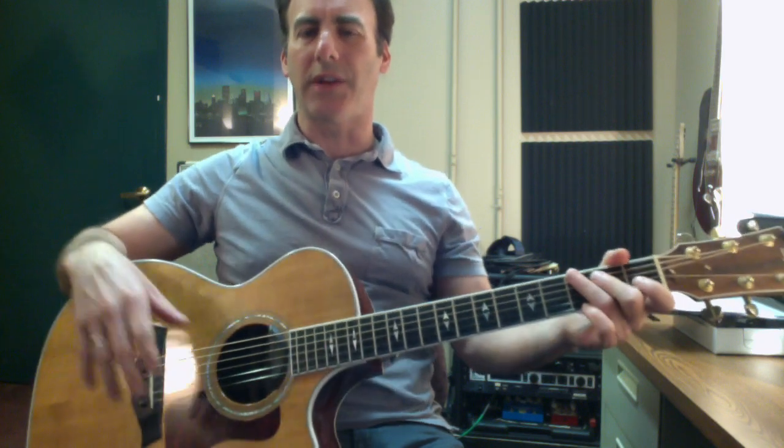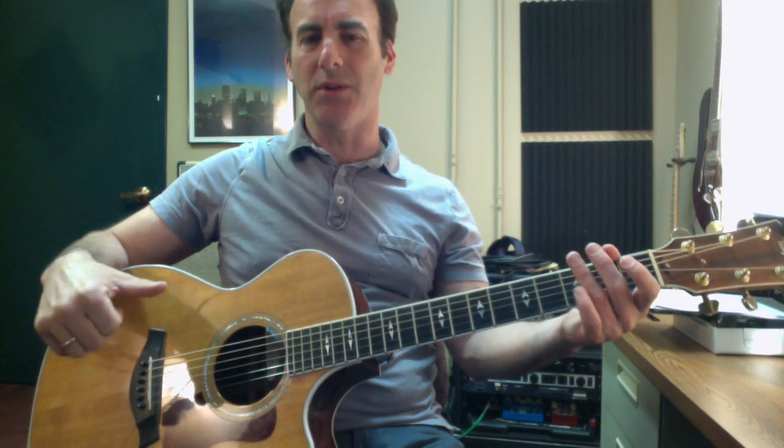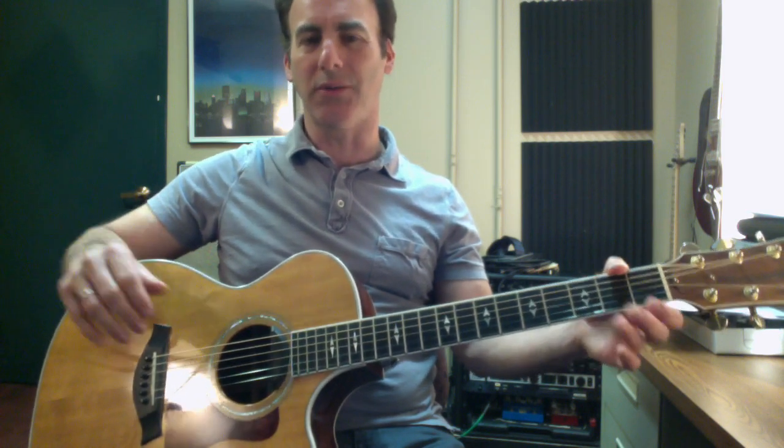We're going to break this down section by section and try to get it more and more advanced. One of the keys to it is the thumb is going to be doing quarter notes on beats one, two, three, and four. The fingers are going to be doing upstrokes — so one and two and three and four and.